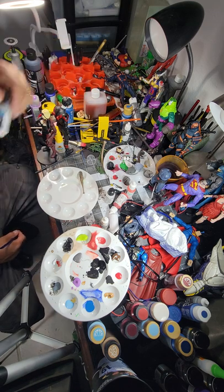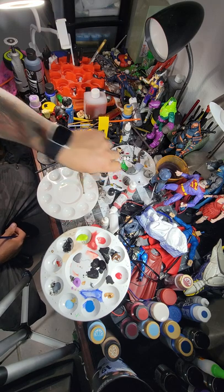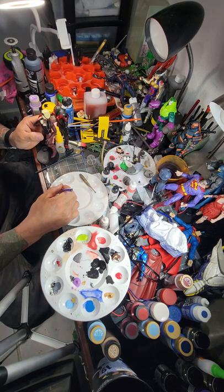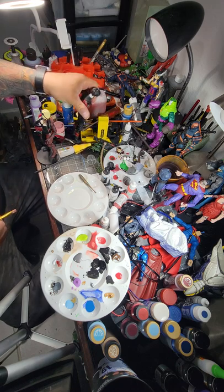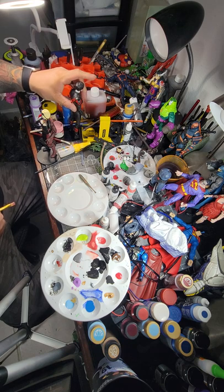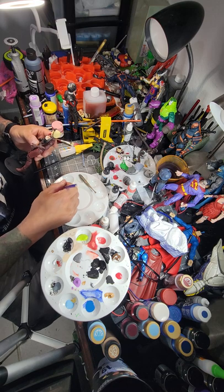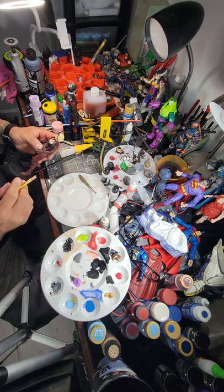So this will be applying a matte varnish to the figure once it's been painted, to seal it, to help with joint rub and just paint rub off in general. So anyway, here's my version of Suicide Squad Harley Quinn.